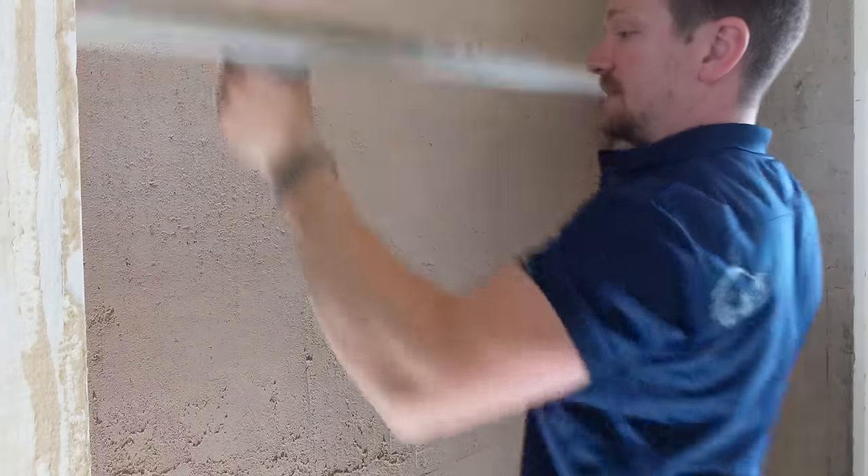What we're trying to do is get a nice consistent fully flat area. It's important with this coat — the base coat we had a bit more tolerance, but this is the one that matters. This is the final base coat which means we're going to be putting our finish onto it. So we've got to make sure we've flattened it off correctly — fill in any low spots and go again.